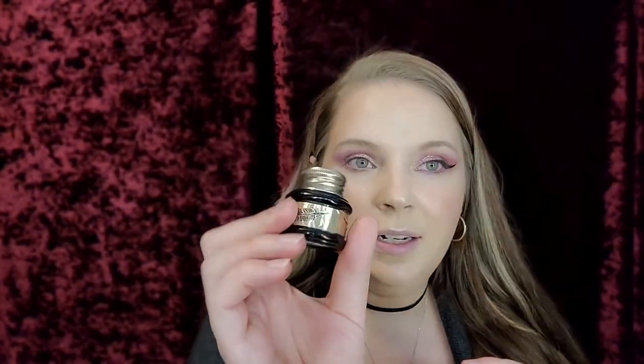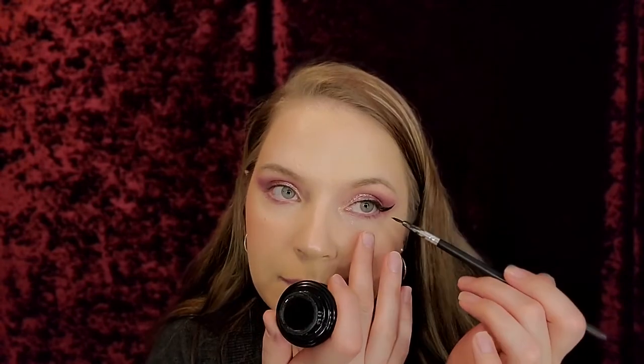Now I'm going in with the Pretty Vulgar gel liner — it's called 'The Ink' because it looks like a little ink pot, so cute! I'm going to use that to line my waterline. Some people were interested in how I do this too, so I'll show that. I just hold the skin taut, connect it, and line my whole entire waterline.